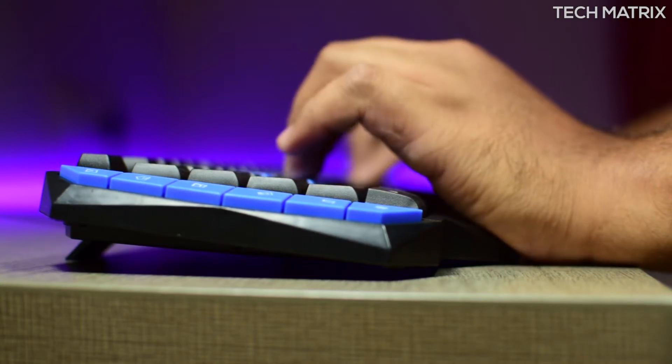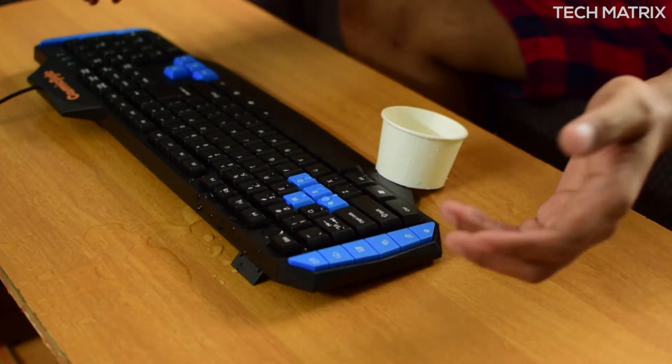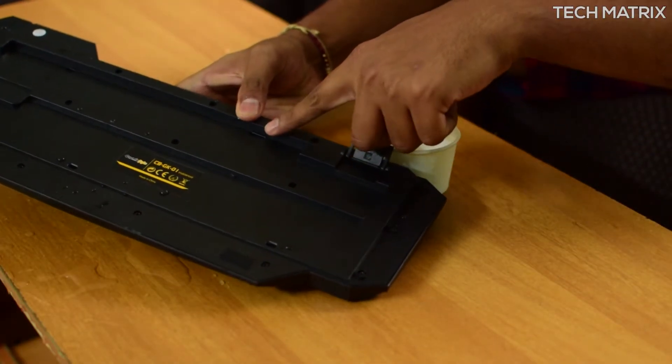This is a plug and play keyboard without the need for software. It's also spill proof, so you won't need to worry about accidental spills of liquid on the keyboard. It has outlet holes to easily drain them out, which is a big plus at this budget. It's not waterproof though, so don't dip it into a tub.